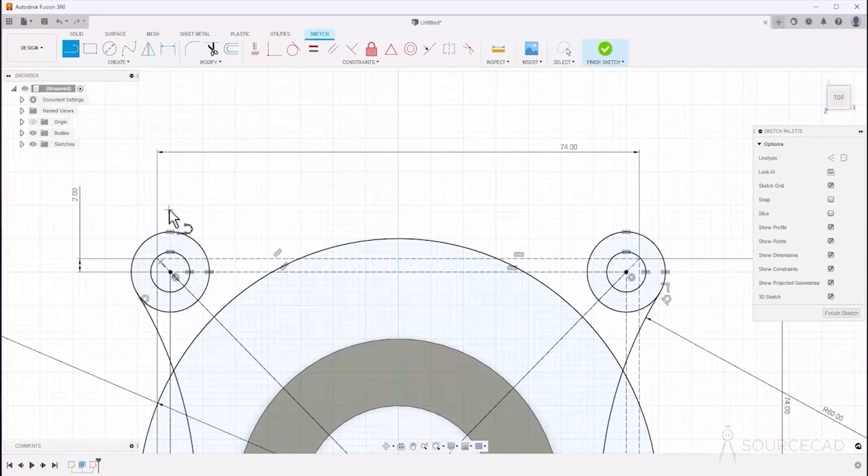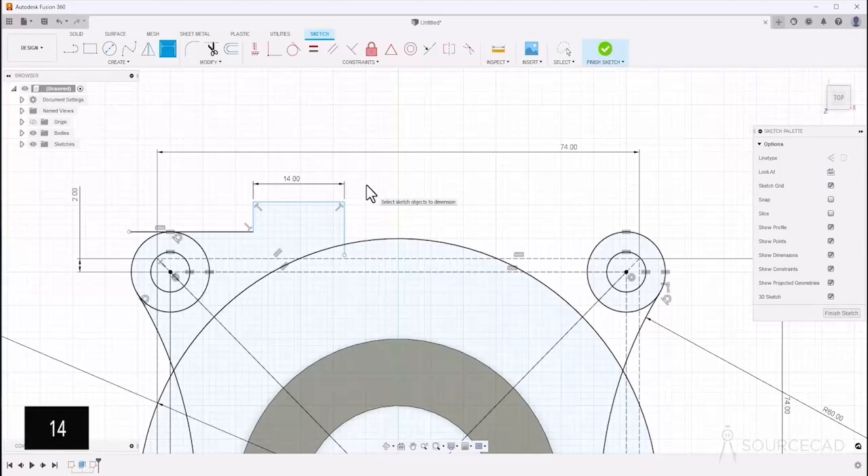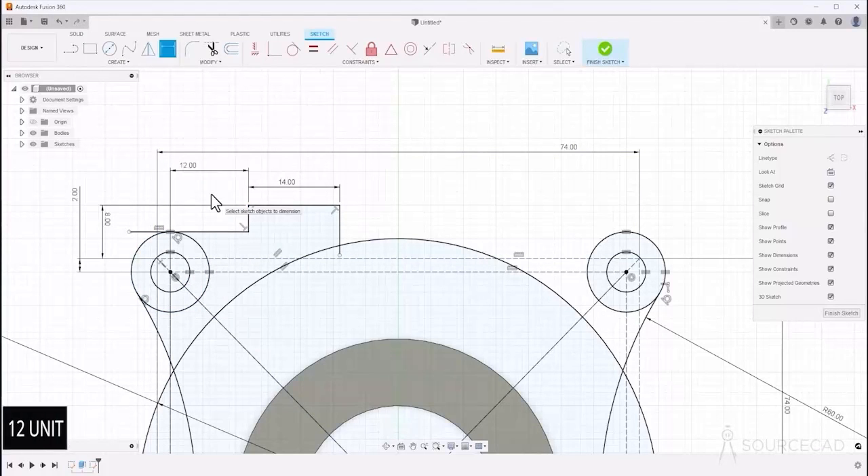I'll start with the line tool. Add lines something like this — not touching the circle here, as we'll need to make a tangent in a moment. Add the lines like this, this, this, and this out here. Now add the tangent constraint — select this line and this circle and make it tangent. Add dimension D: the distance here is 14, the height should be 8 units from this rectangle to this, and the next distance from this to this should be 12 units.